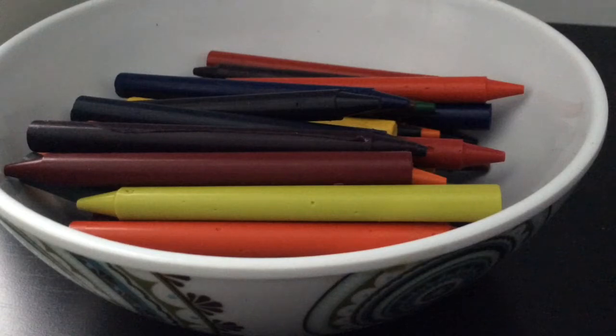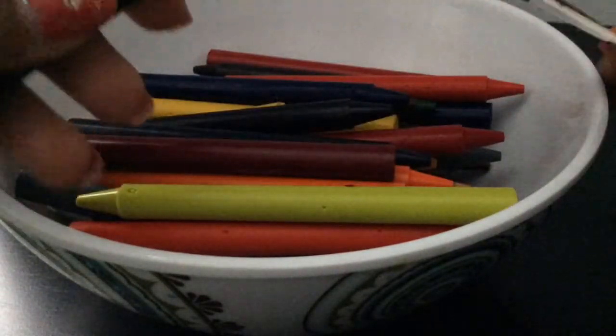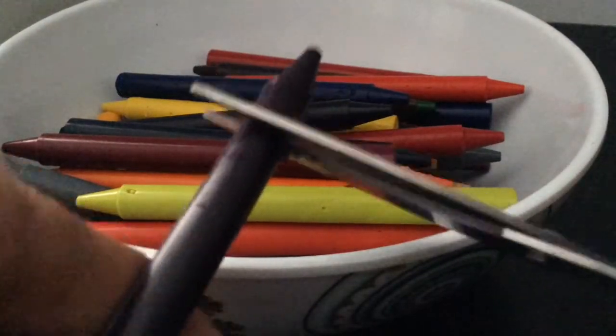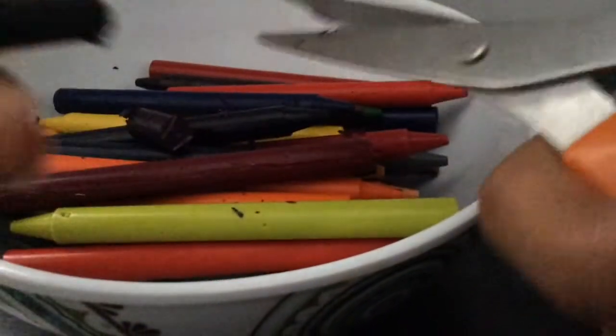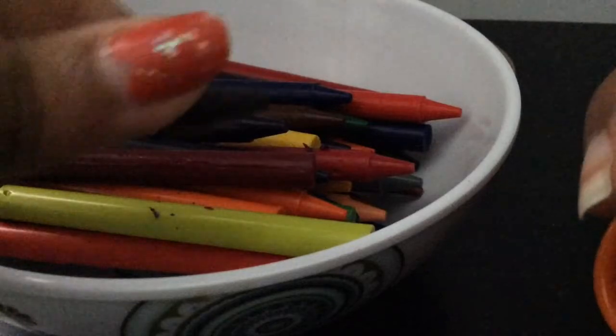So once you're all done unwrapping your crayons, take your scissors and cut each one of them into pieces about a half inch apart. Do this for every crayon, because it'll be easier to melt them since they're smaller pieces, about this big.